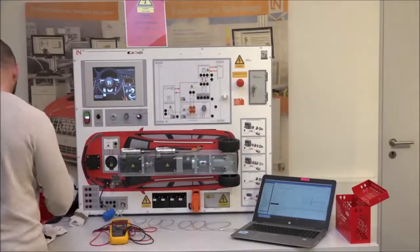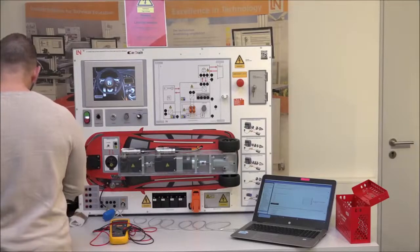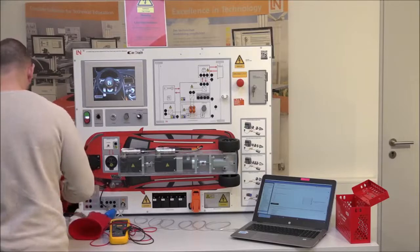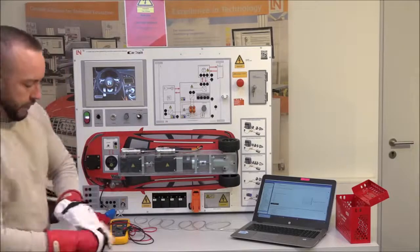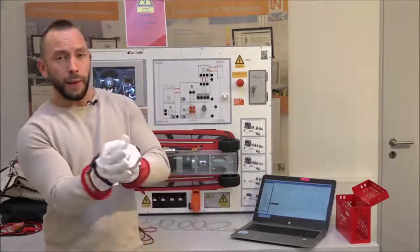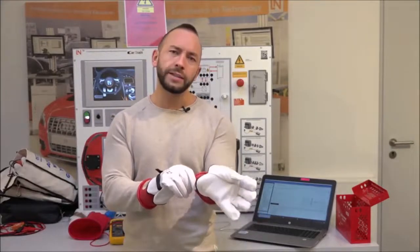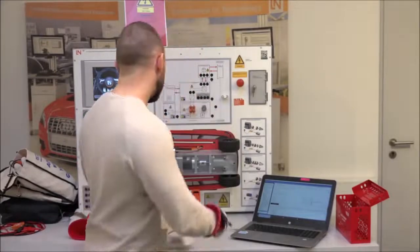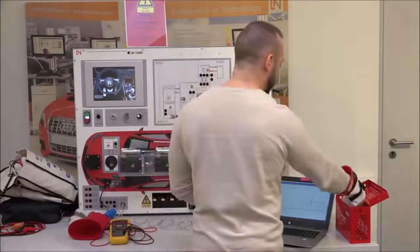Now put on the rubber gloves, then put the leather gloves on top. The leather gloves are recommended in many countries, and required in the US — they make total sense because the rubber gloves can easily be damaged. Together they provide the proper protection when working on high voltage components.